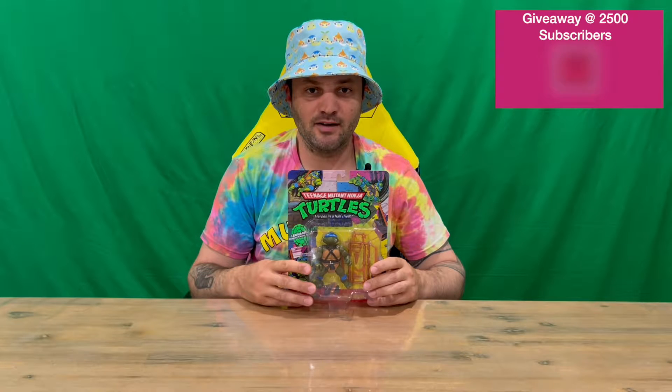Hi guys, welcome back to the channel. Today I'm going to be unboxing the Teenage Mutant Ninja Turtles Leonardo figurine. So we'll get straight in, I'll show you the packaging guys.